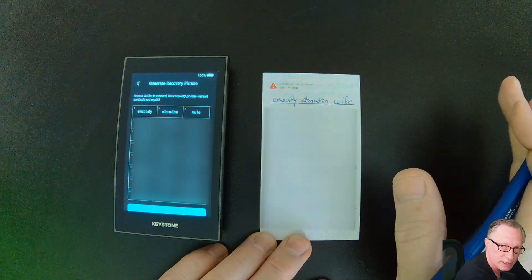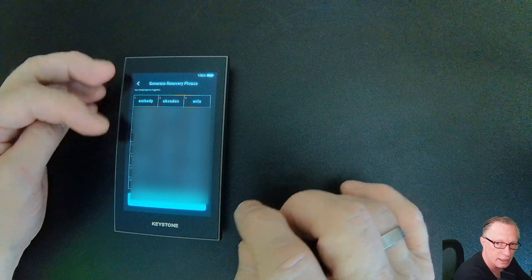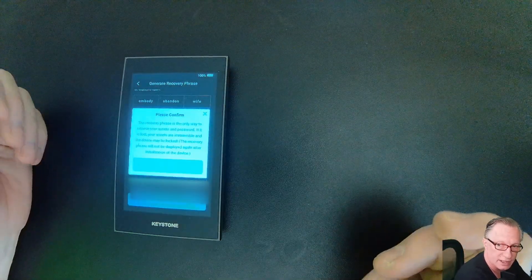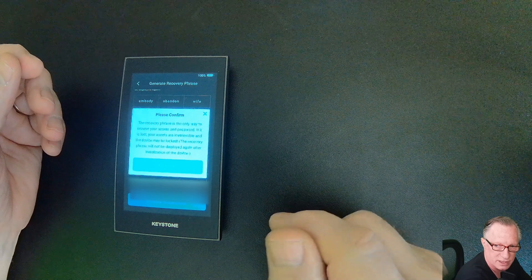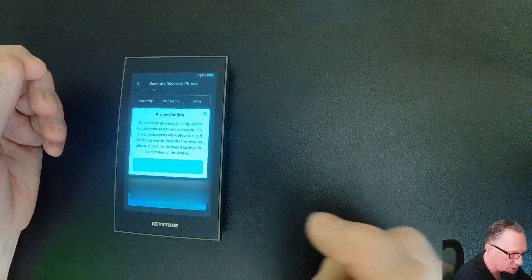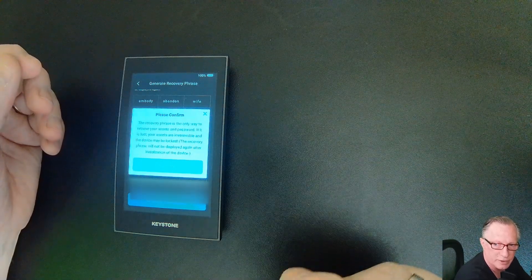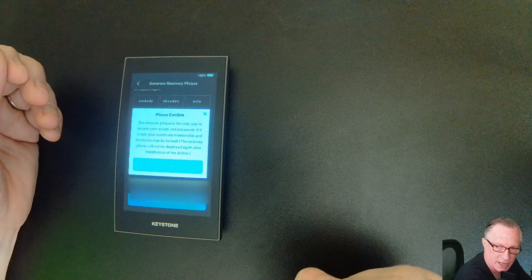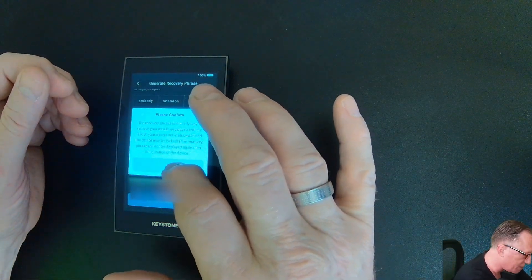Once you've got the words written down, you'll take this card and put it in a safe place. Then we'll tap the button that says Recovery Phrase Saved. They're going to remind us that the recovery phrase will be the only way to recover this wallet if anything happens to the device. A lot of people ask: what happens if the device breaks? That's what the Recovery Phrase is for — you can restore to a different device if the device breaks, is lost, or stolen. I'll tap next step.